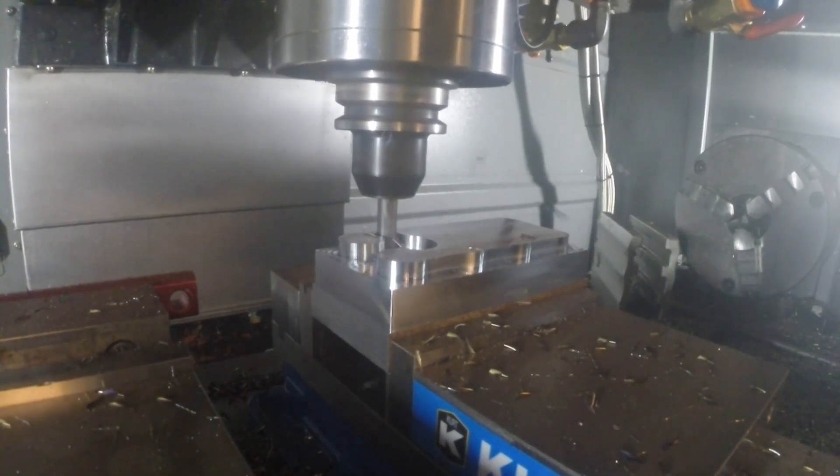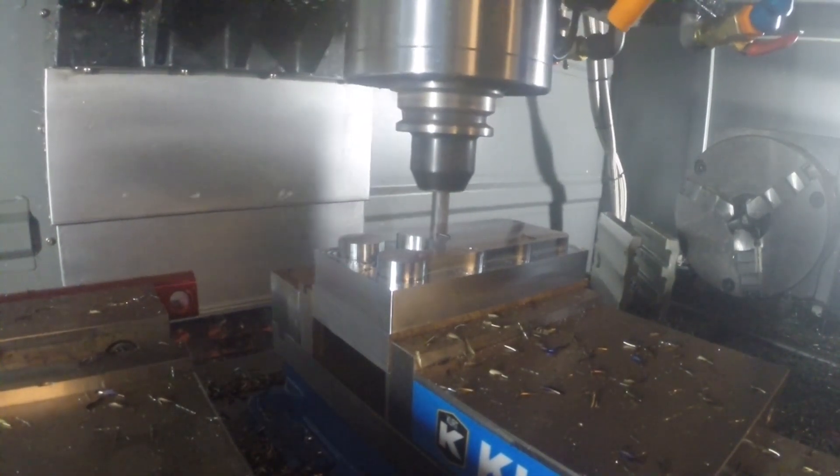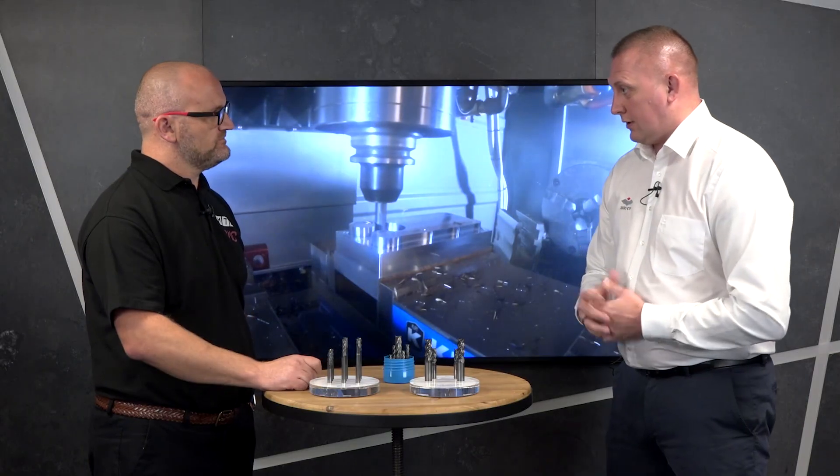At EMO we're also introducing an ATM range, which will be up to seven flute for those exotic materials, with chip splitting technology. So when would you use a seven-flute cutter?